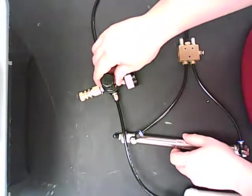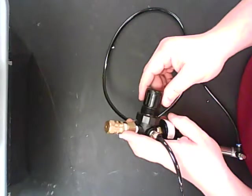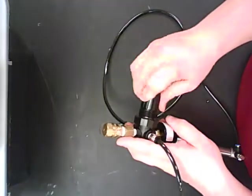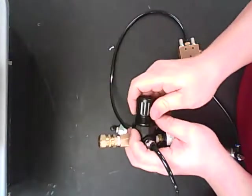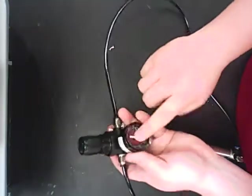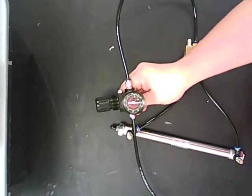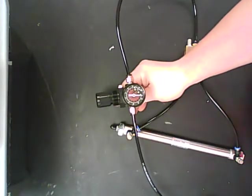I have my regulator in line. To adjust regulator pressure, this top gauge here has a twist dial — it doesn't seem to twist right now, but if you pull it out, it allows you to twist one way and the other, and that adjusts our air pressure. I'm going to leave this aimed upright as we charge our tank. You're going to see that gauge go up.